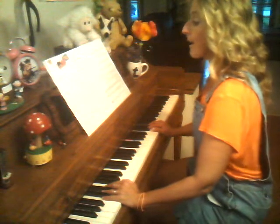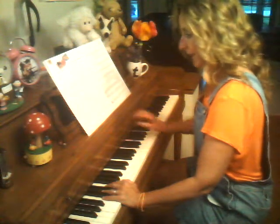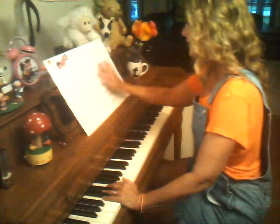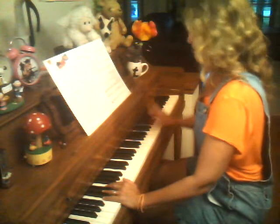We start quietly, and we play loud down here. We've got a quiet, loud, medium quiet, loud, medium quiet, medium loud, loud, and loud — and this one gets repeated a lot to the end.